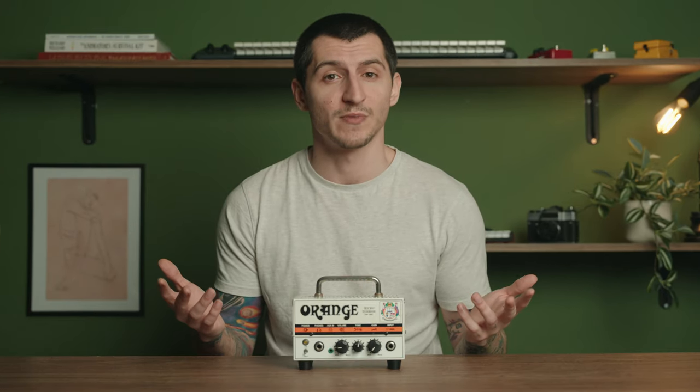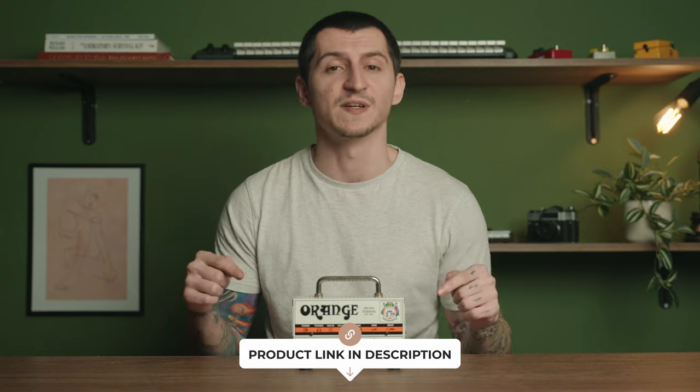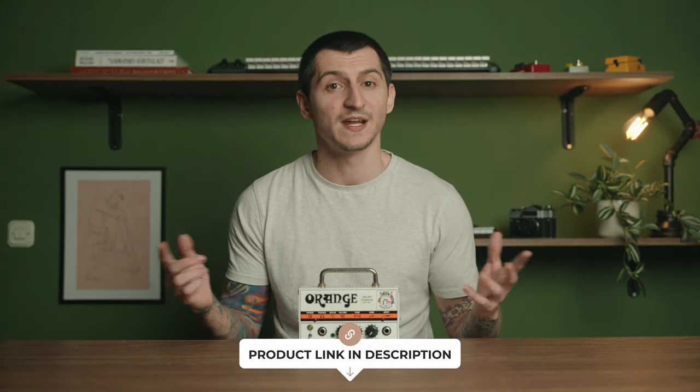If you're interested in the Orange Micro Terror or the PPC-112 cabinet, you can check out the links below in the description. And now, let's get started.